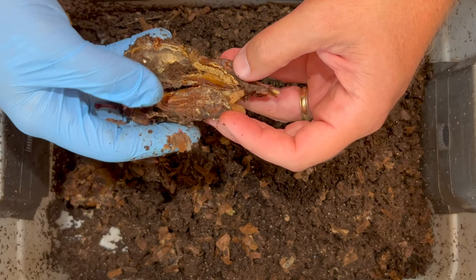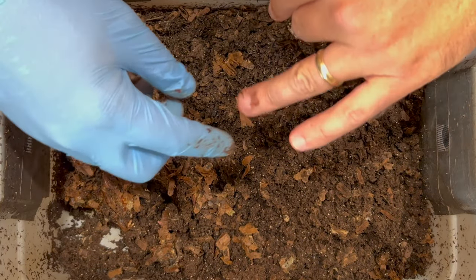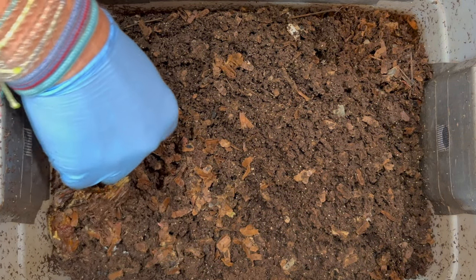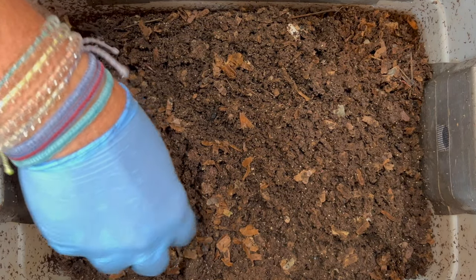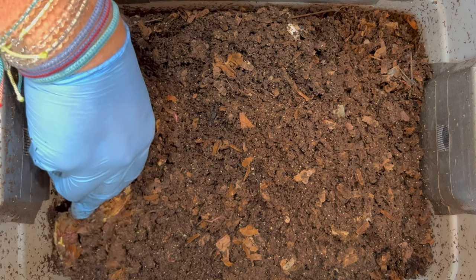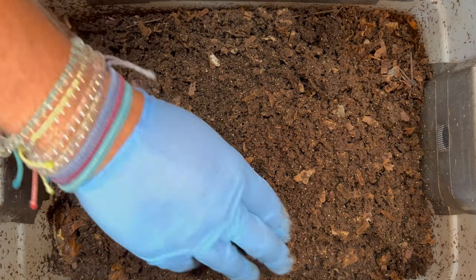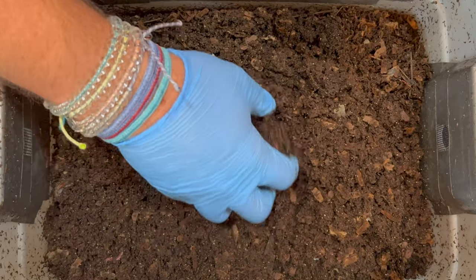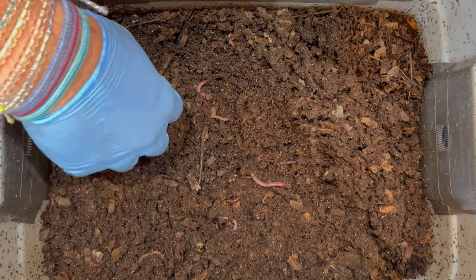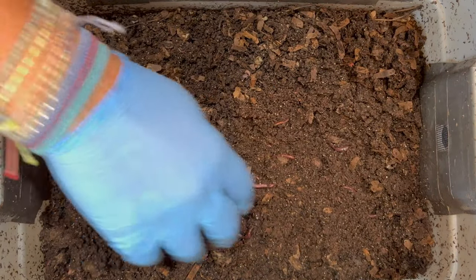In general, mites are not bad for a bin, especially a bigger bin. But in a tiny bin like this, the worms just don't have too much area to get away from them. So I'm going to go ahead and bait those out and show you how I do that. There are just a lot of mites there. Not as many worms over here where the dates were - a bunch where the marshmallows were. I'm not too worried about spreading the mites throughout the bin because they're already throughout the bin, and once I bait them I will get hundreds of thousands of them out.